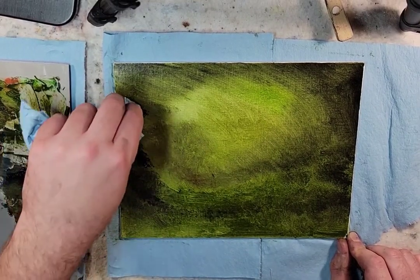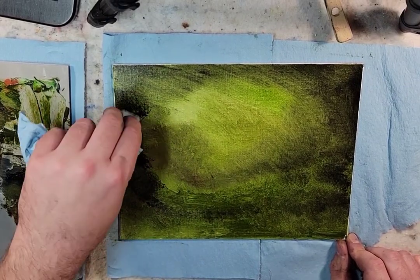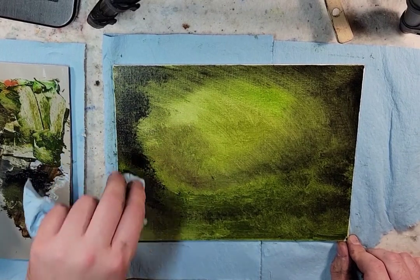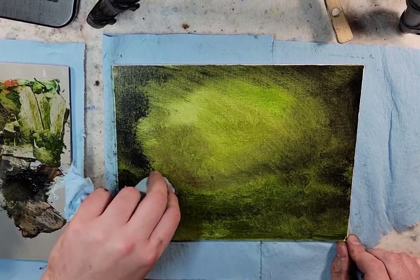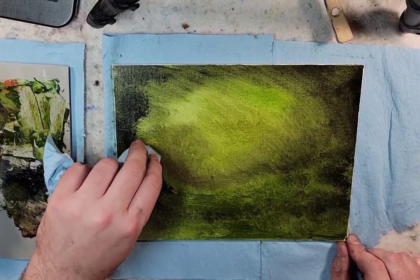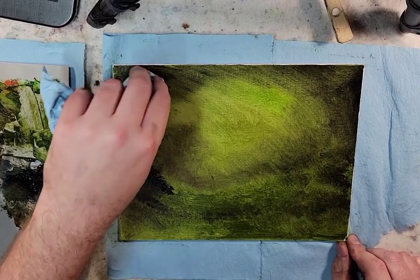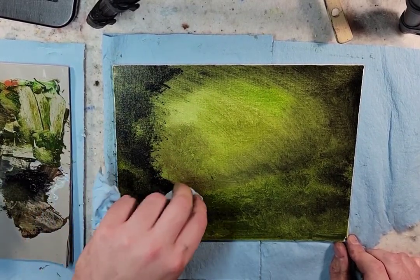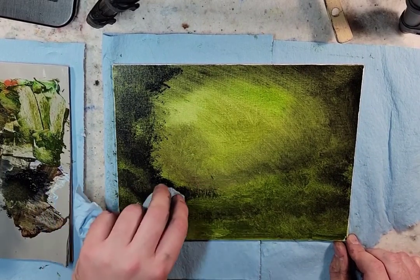I'm grabbing the lamp black now. Let's make these sides come up like that. Then from there, just talking about my day...